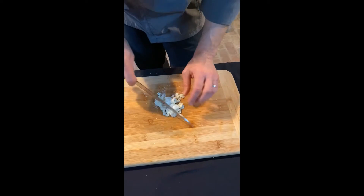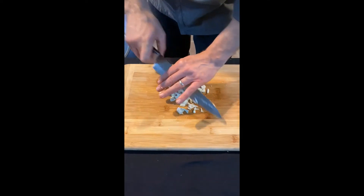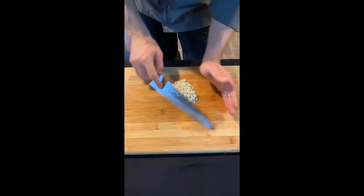Now that we've got some salted garlic here, we're going to chop it up into some smaller pieces, mixing that salt back in with the garlic all the time, keeping it in one centralized pile.